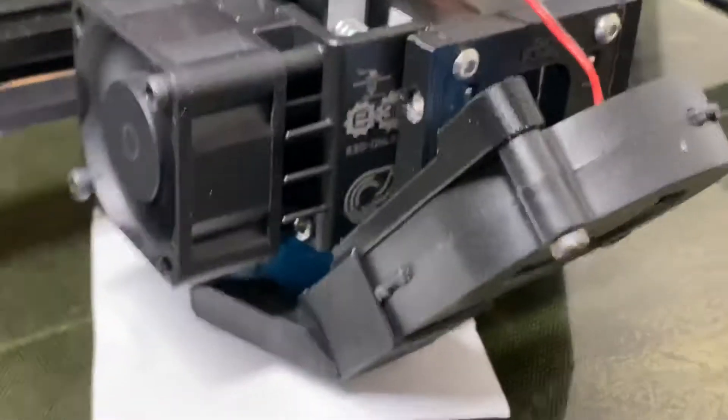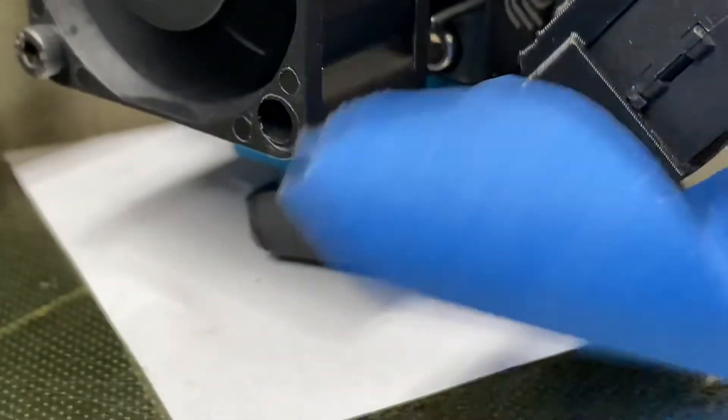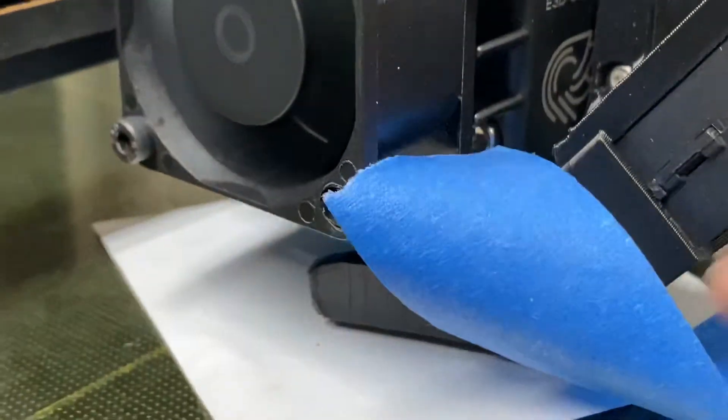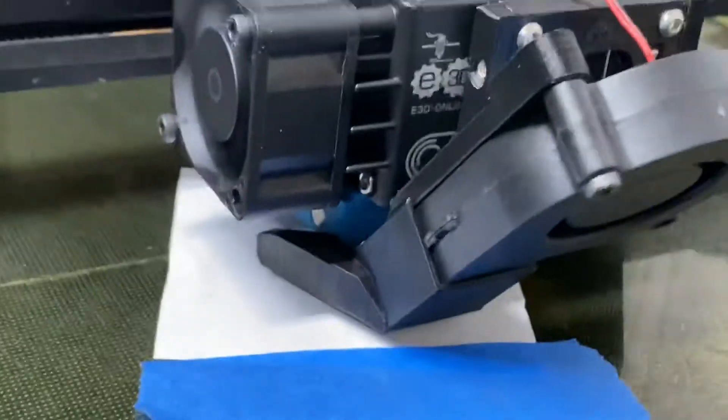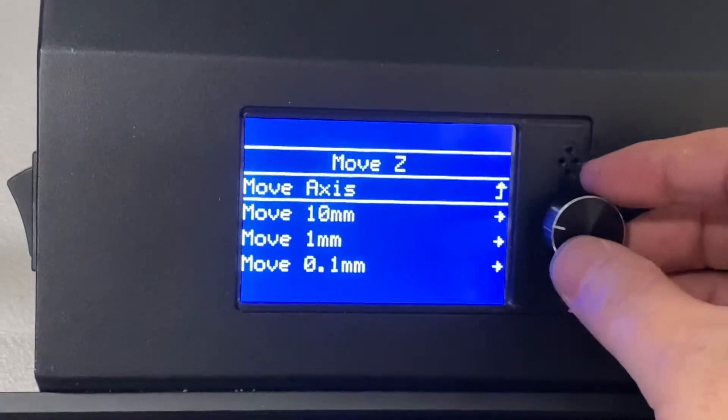Once you've found it, go ahead and take your blue painter's tape and tape the paper down. Now I'll move back up in Z.